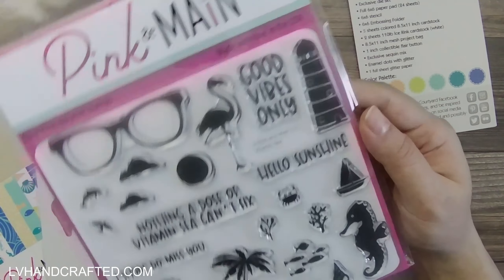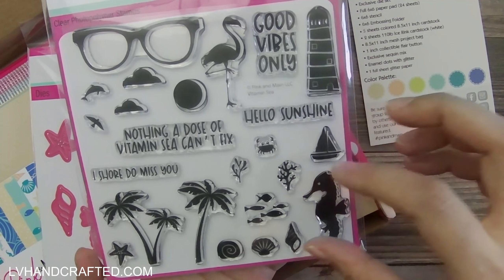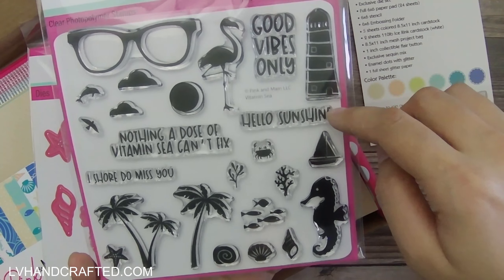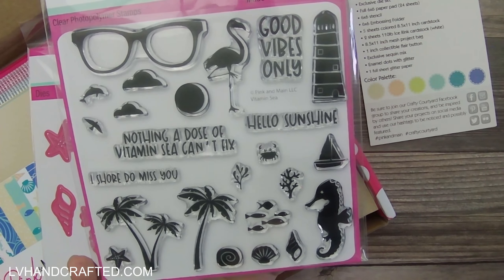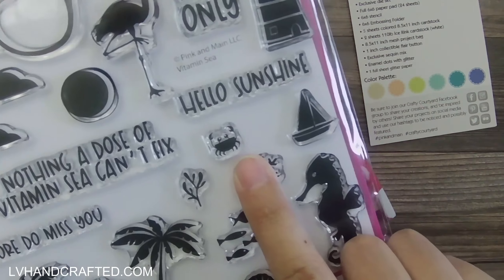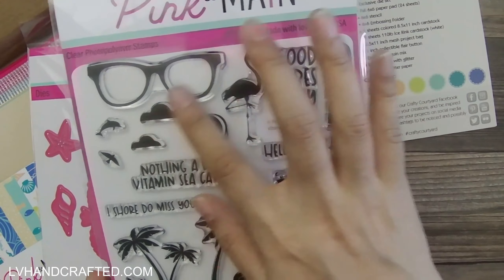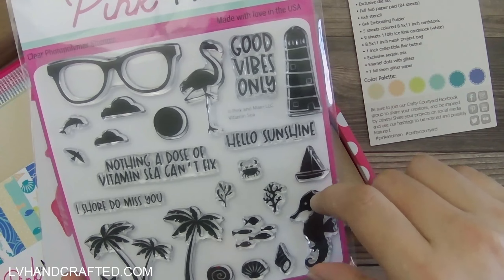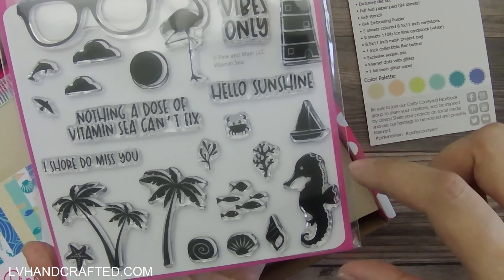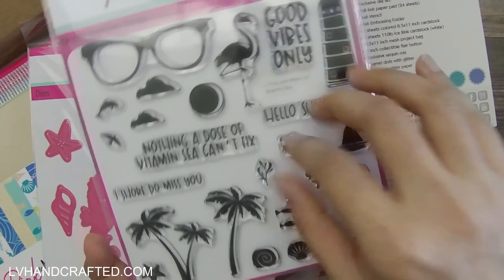The stamp set has a lot of really pretty silhouette graphics that are tropical or sea themed — some underwater, some like a lighthouse and palm trees that would fit well on a beach scene. You get a little school of fish, some coral reef, a little crab, and even a sailboat silhouette for the background. They're all silhouette-style stamps — not outlines to color in, but full solid stamped images. Really nice.